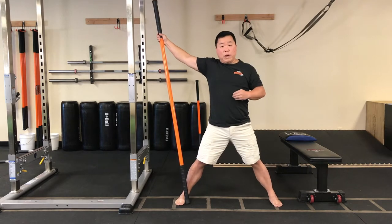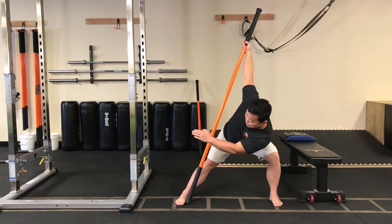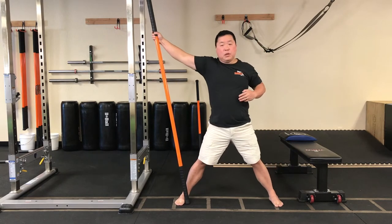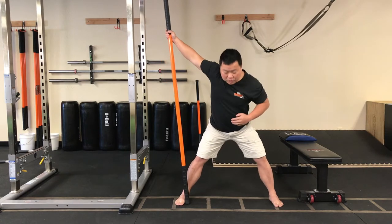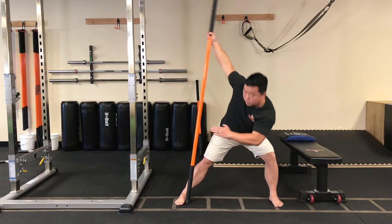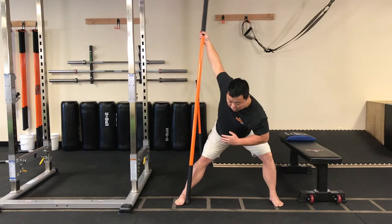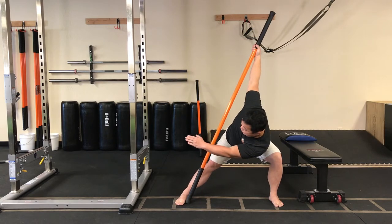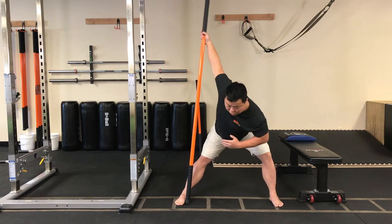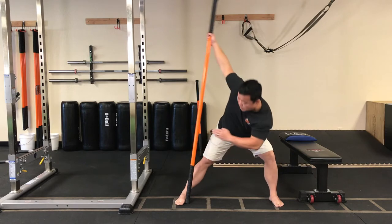We'll do four more reps of that. Push the stick, hinge, shift, and reach. Come back up. Continue for three more reps: hinge, shift, reach. Two more: hinge, shift, reach. One more: hinge, shift, and reach. Come back up.